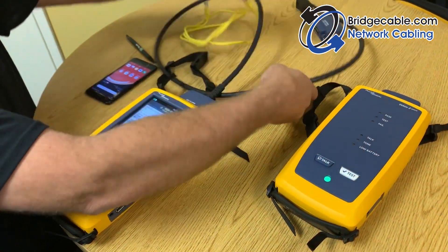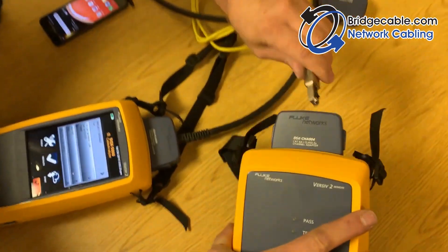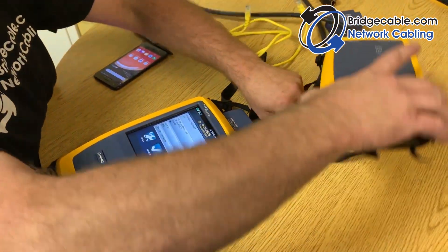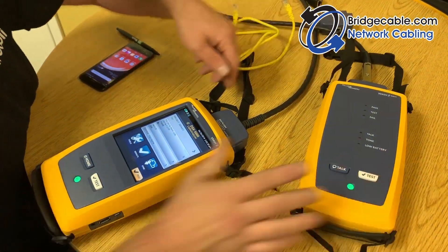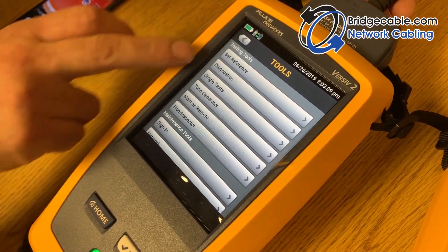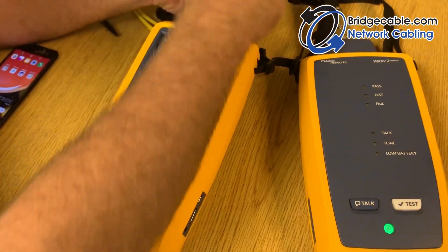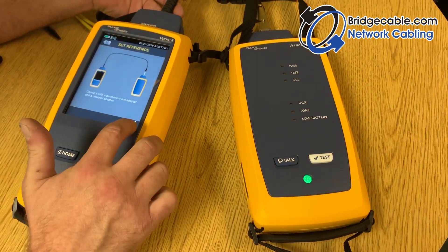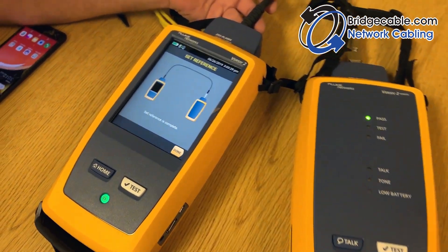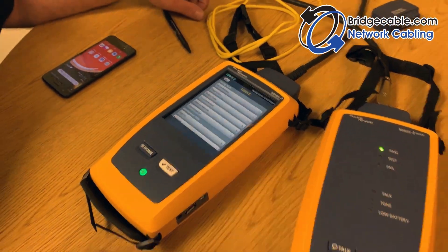After that, take the cable and plug it into your other unit — you'll get a connection tone. Hit the Tools button, and under testing tools select Set Reference. It will tell you to connect it, which we've done, so simply hit Test. Set reference is complete — hit Done. You have now set the reference on your tester.